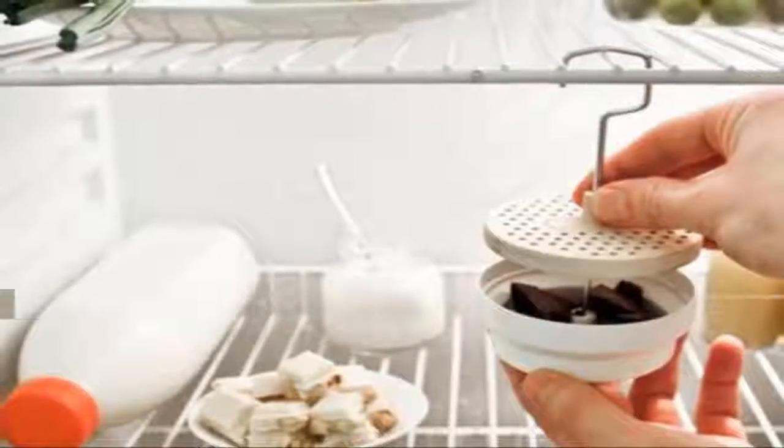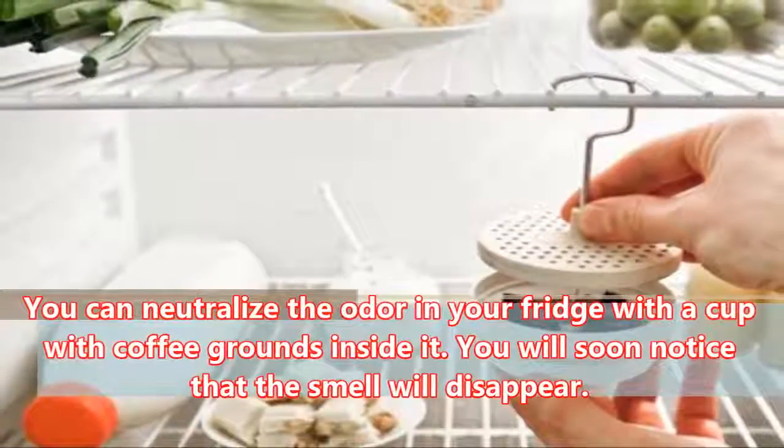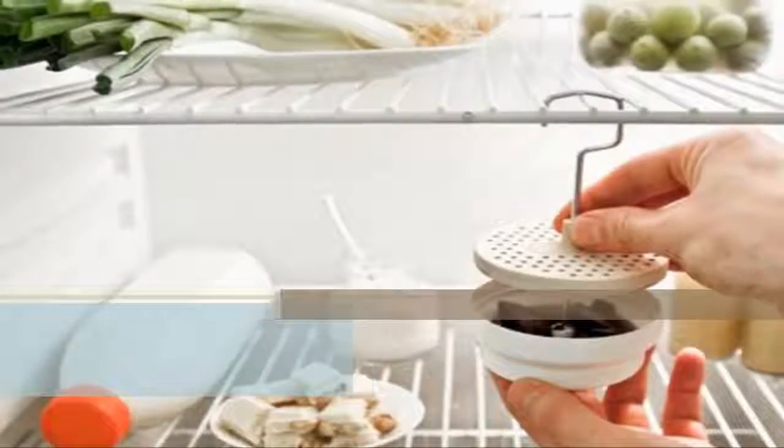In the Fridge: You can neutralize the odor in your fridge with a cup of coffee grounds inside it. You will soon notice that the smell will disappear.